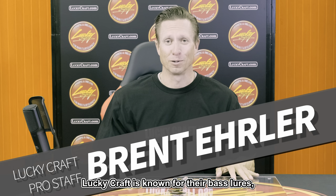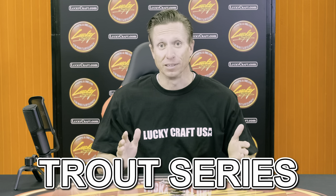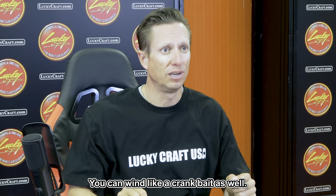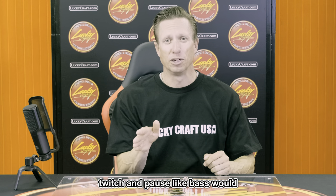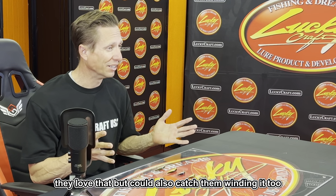Lucky Craft is known for their bass lures, but they also make a great line of a trout series of jerkbaits and minnow style baits that you can fish like a jerkbait or wind like a crankbait. Trout like a bait that's moving — they don't necessarily always like a standard twitch and pause like bass would, but you can also catch them winding it.